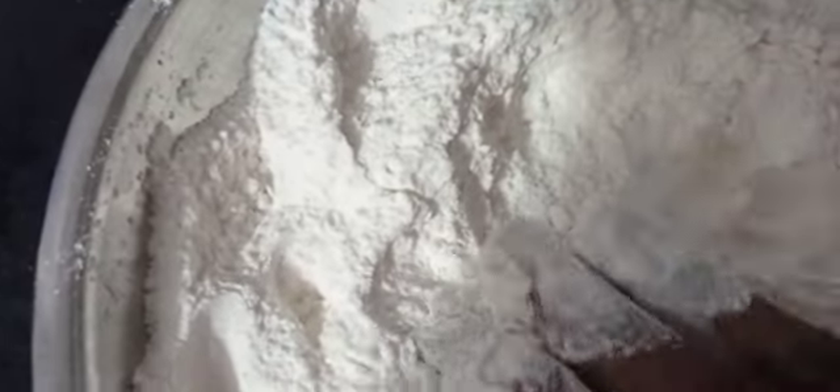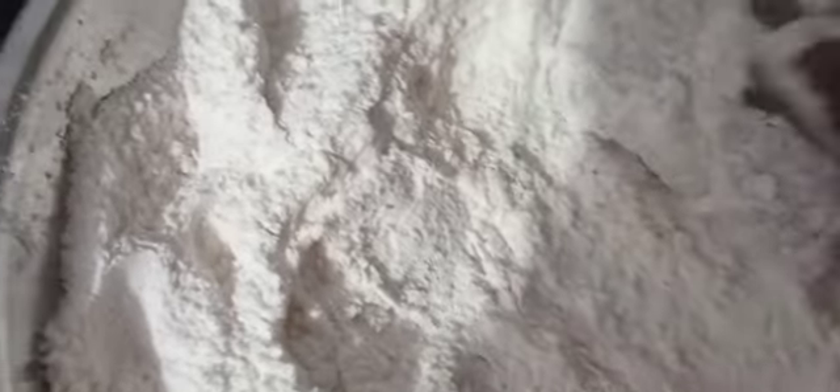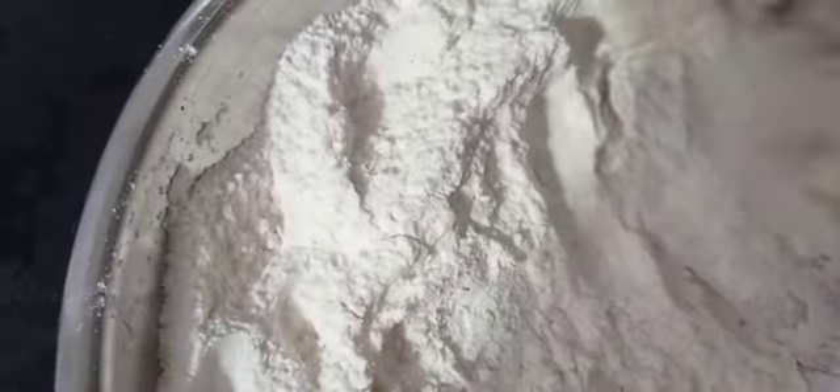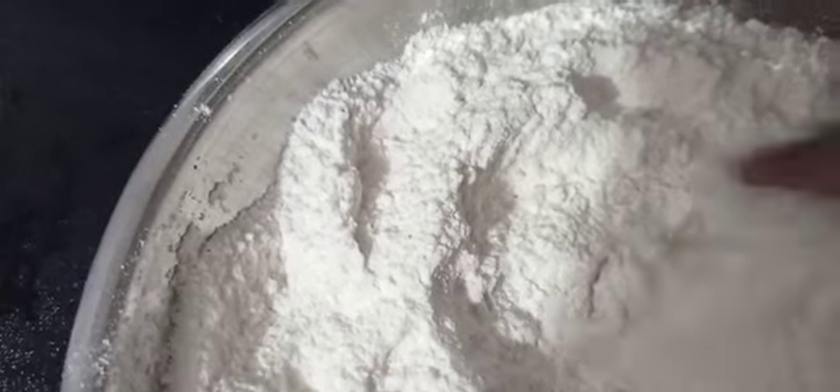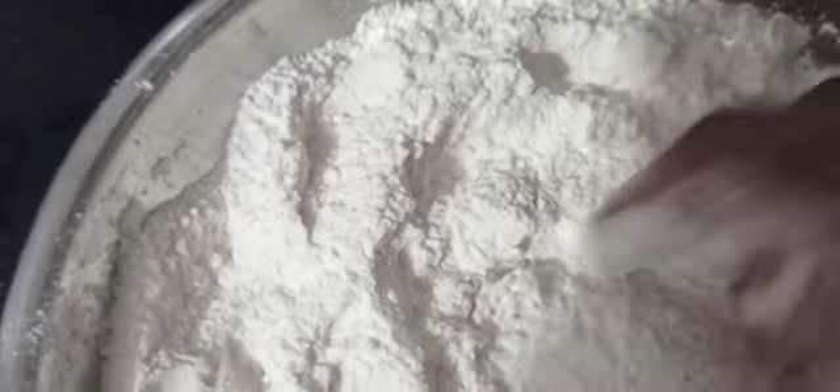The oil will be added. Put it in the pot.